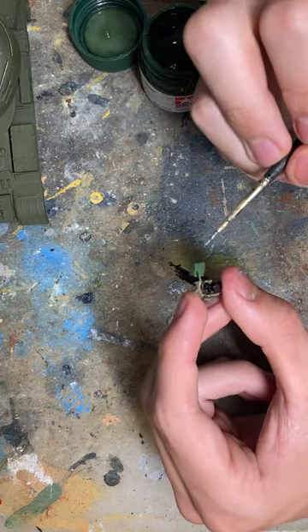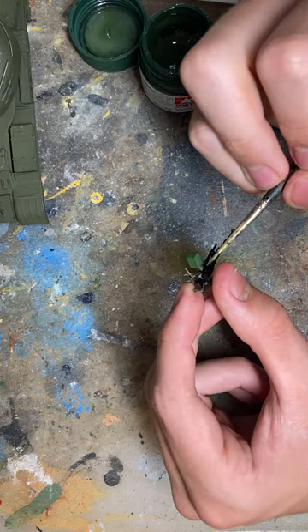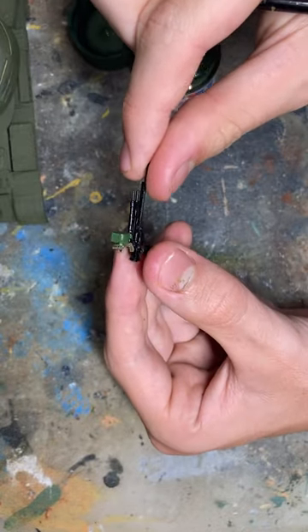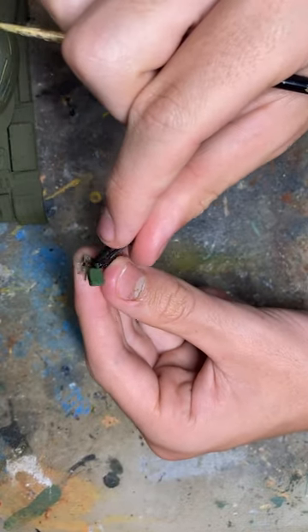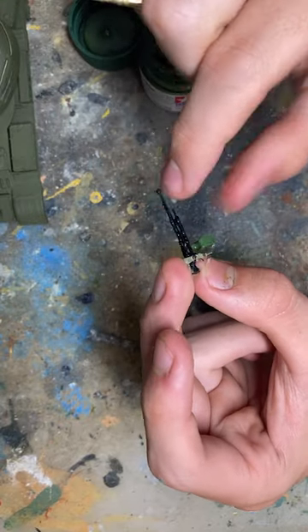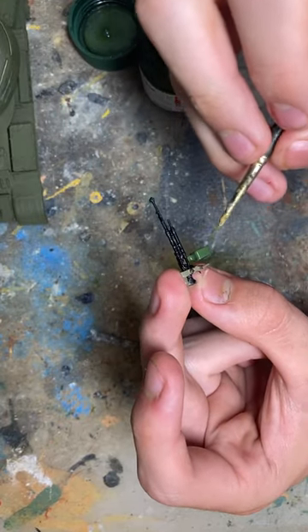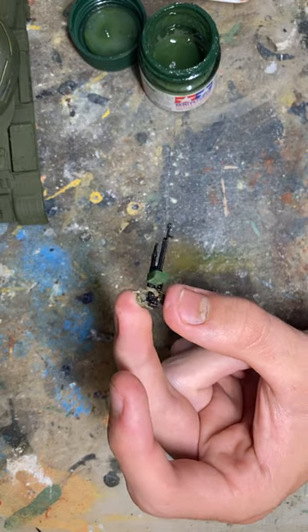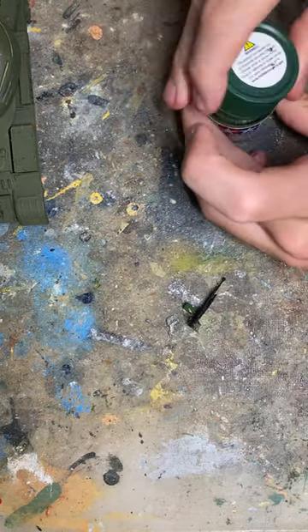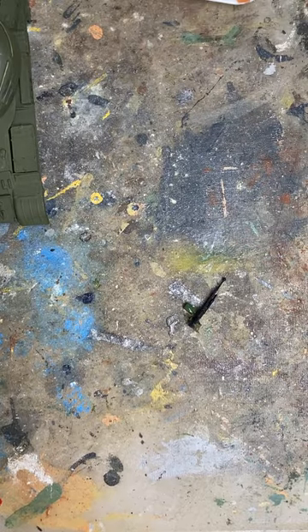Alright, the ammo canister is all painted up — I think that gives it a nice look. We'll have to touch that up later if we hit it. On to the next color: to match the body of the tank, I'll be spraying one color.